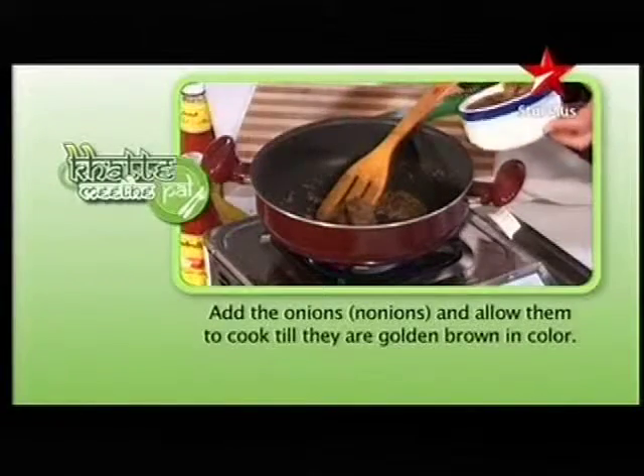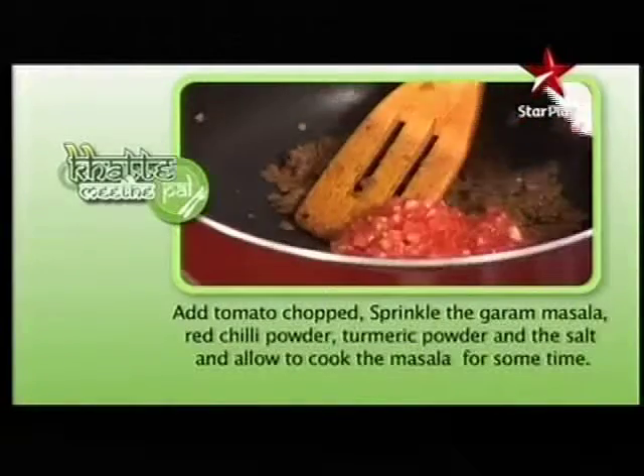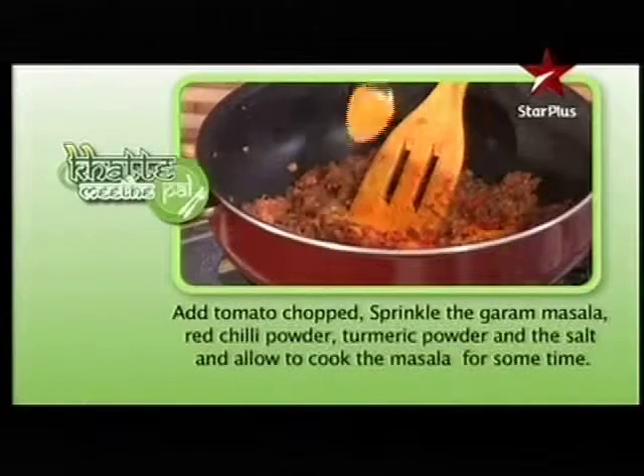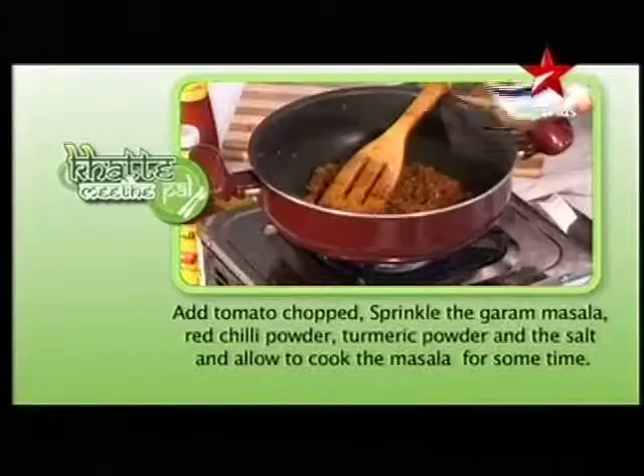Add the onions and allow them to cook till they are golden brown in color. Add chopped tomato, sprinkle the garam masala, red chili powder, turmeric powder, and salt, and allow the masala to cook for some more time.